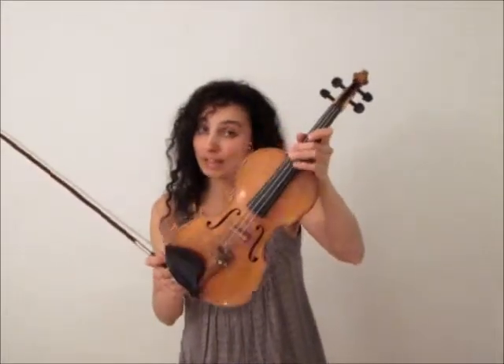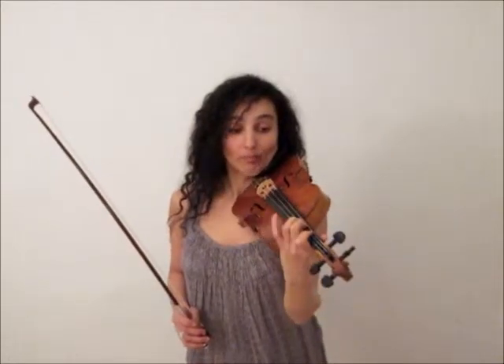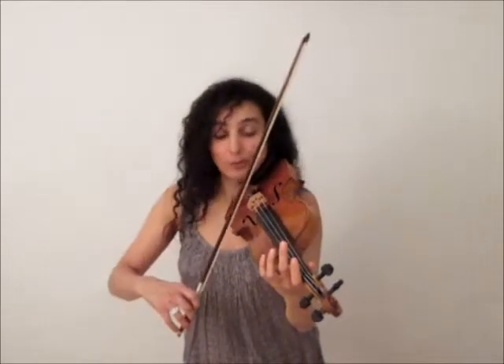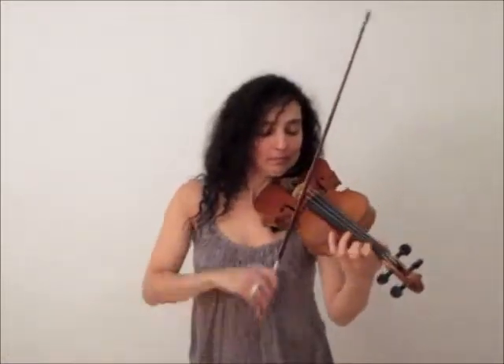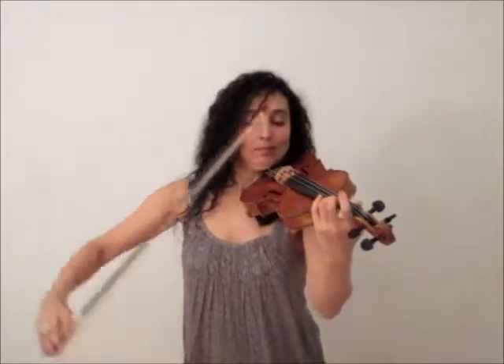So now you know the difference between the low notes and the high ones. When you've learned how to play the open strings on the violin, you can now start playing with the fingers of your left hand — and it's a lot of fun, because now you can play loads of different notes and even songs. If you have a favorite song then write it down in the comments below, and I'll play it for you in one of my next videos.